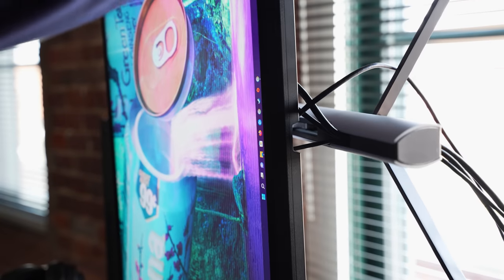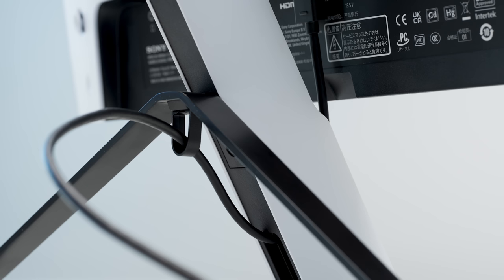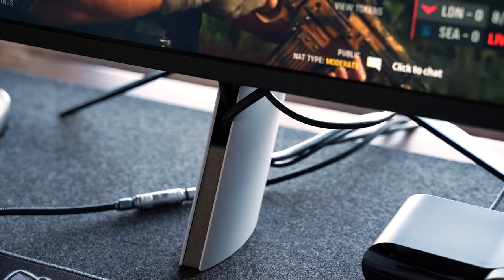Luckily, you can VESA-mount this if you want. When it comes to plugging in devices, it's honestly just easier to prop it up on its side. It is a pain that some of the ports are right in front of the stand. There is a cable management channel through the stand that looks pretty clean if you only have a single device hooked up, but it gets pretty crowded pretty fast if you have multiple devices.